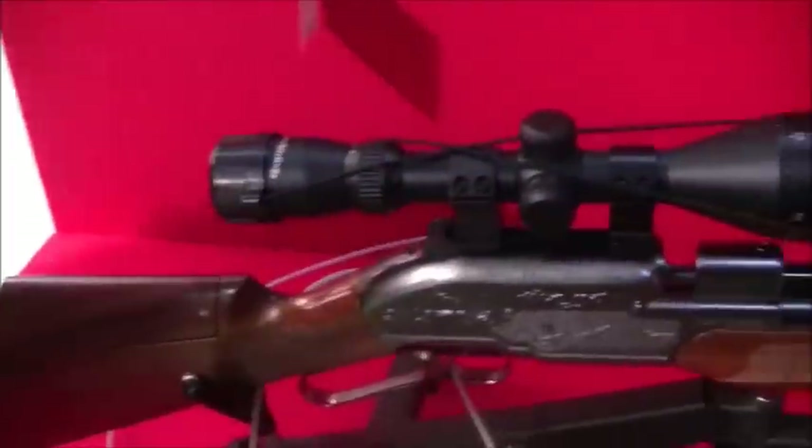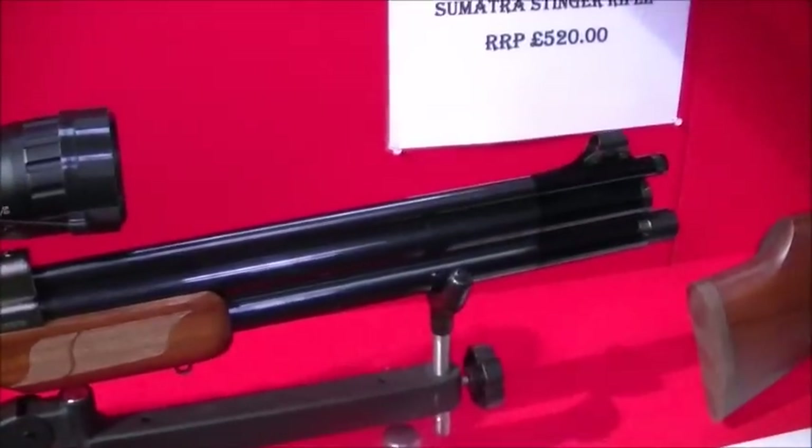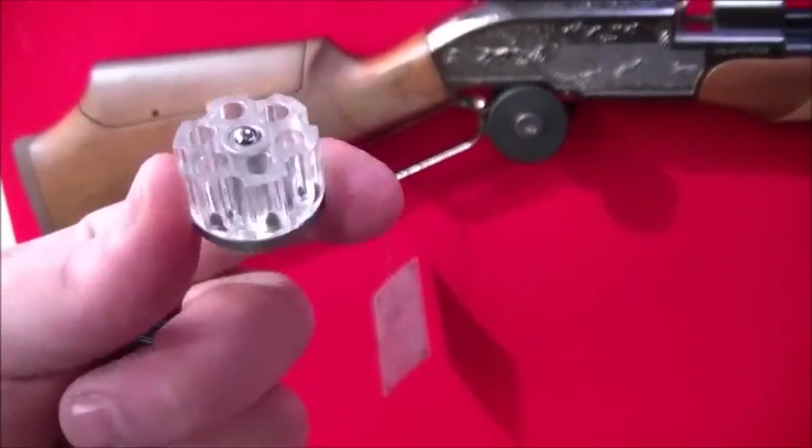Then you've got the baby one on the bottom, which is the carbine. About 120 shots out of that one. Again, six shot mag.